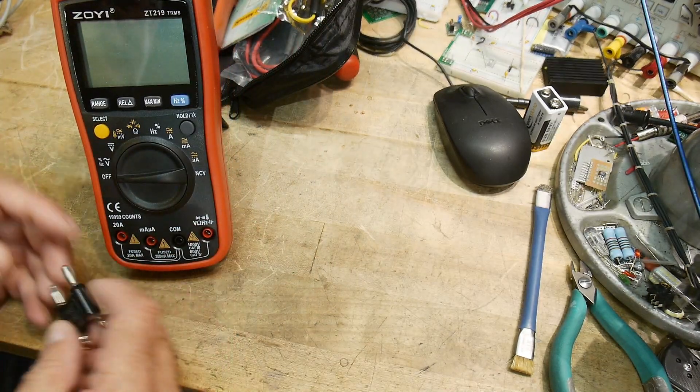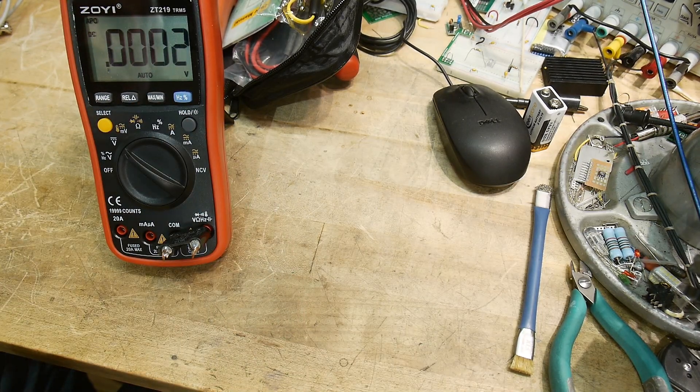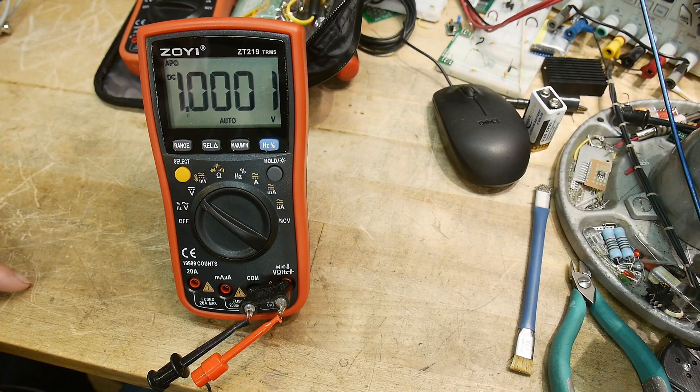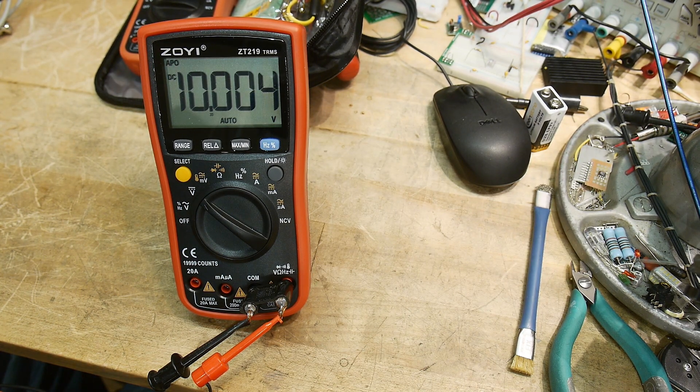Let's put some volts into it first. I've got my voltage calibrator up and running, so I might as well use it. It reads 1.0001 volts — really nice to have that many digits. Testing two, three, four volts — it's got a really good calibration. Five, six, eight, nine, ten volts. Yeah, I think it's a winner. Passes that test.